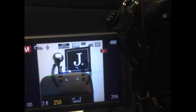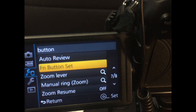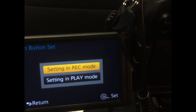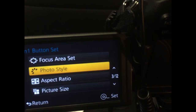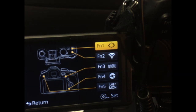Now, what I'm going to do is go to the menu setting. It's going to be in the third menu option, which is the little tool wrench with the C. Go to the seventh menu and hit the function button set, and just click on that. It's going to ask you whether you want settings in record mode or play mode — I'm going to do record mode. As you can see, function number one is already set to photo style, and that's the one I'm going to change. I'll hit OK on that and then change it to focus area set. Click on that and you're done.